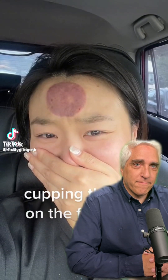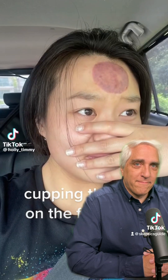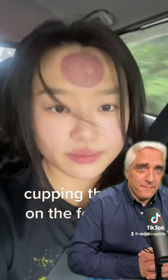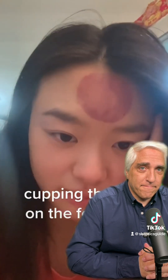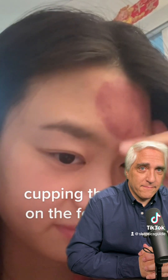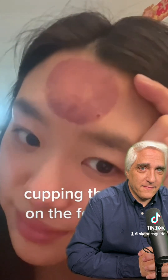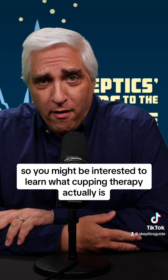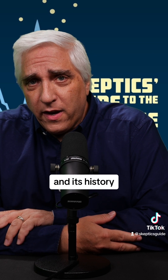Cupping Therapy, on the forehead. You might be interested to learn what cupping therapy actually is and its history.